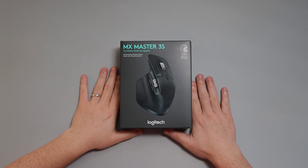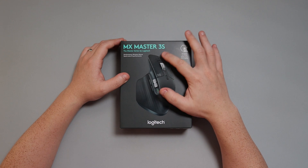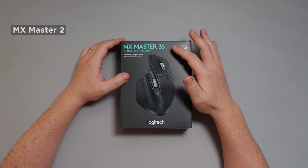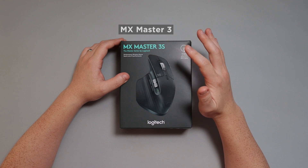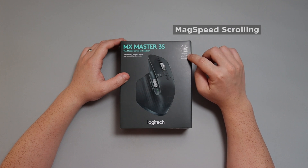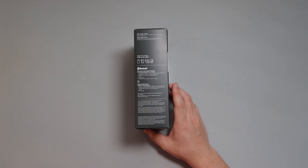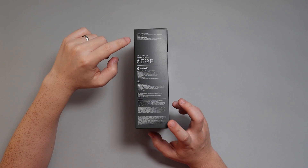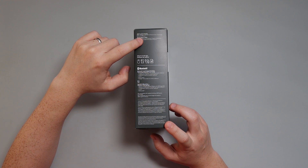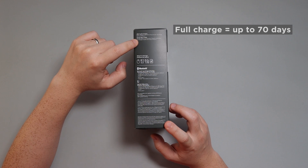So let's check out the box itself — MX Master 3S. They always put S after the number if it has been improved, so they had put S after 2 as well as 3 now. It has max speed ultra fast scrolling, which is what we had in the existing MX Master 3. Going around the side, it says it offers USB-C quick charging — one minute for three hours of use. Full charge lasts up to 70 days.